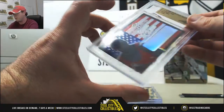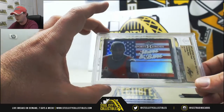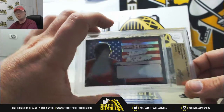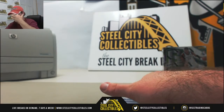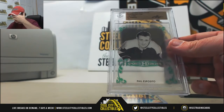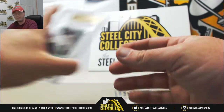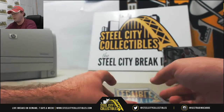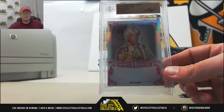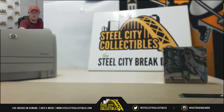Our first one here is going to be Prismatic Black Proof Carl Lewis Stars and Bars. The next one is a Clear Green Phil Esposito, Clear Green Proof. And our final one is Prismatic Pink The Nature Boy Ric Flair, and these are all one of one proofs.